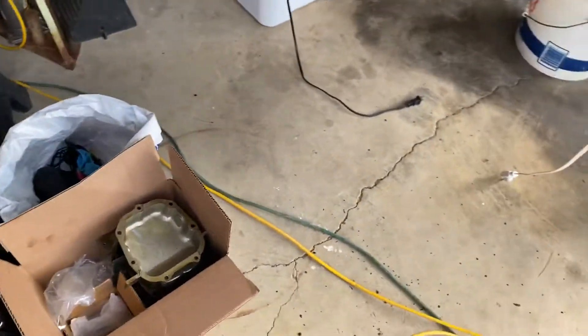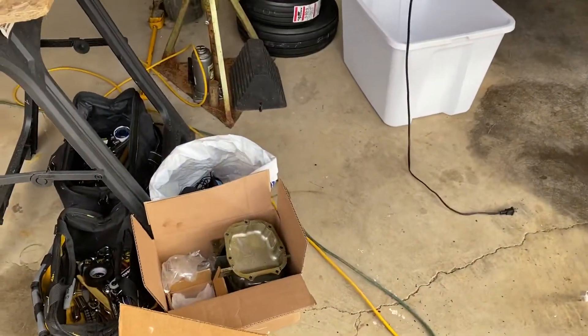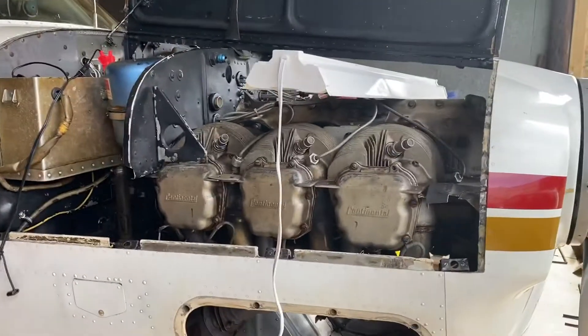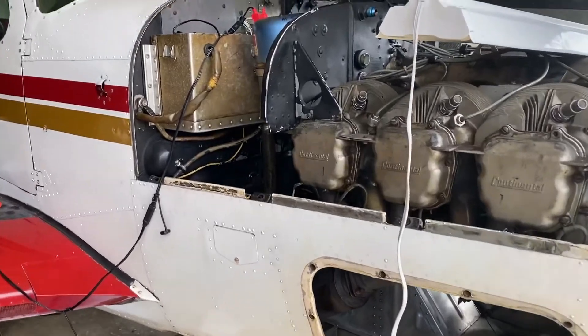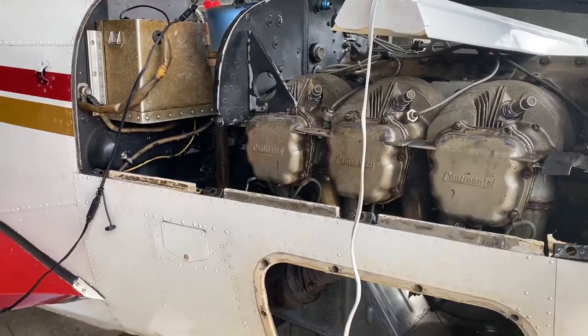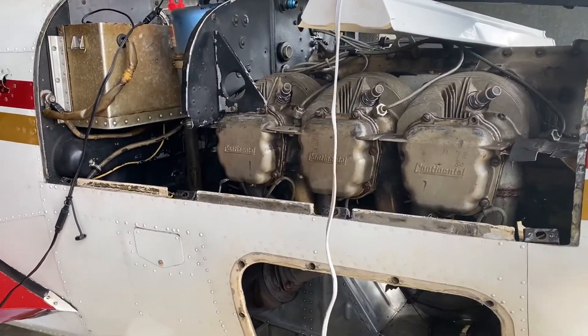The cryo treatment will put the valve covers in the same metallurgical configuration as the new cylinders. I've already had the cylinders, pistons, wrist pins, rings, and everything cryo treated. It reduces friction, which thereby reduces heat, so this engine should run really nice, smooth, and cool.